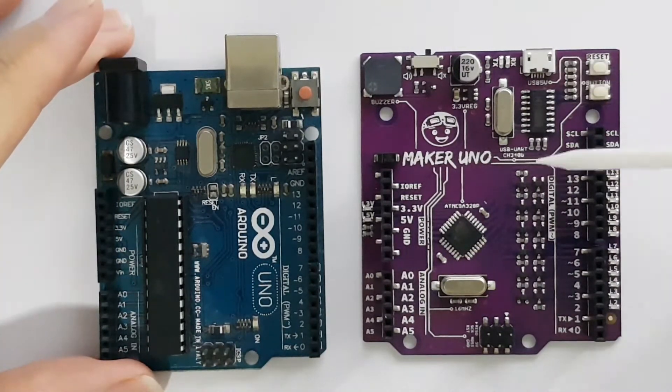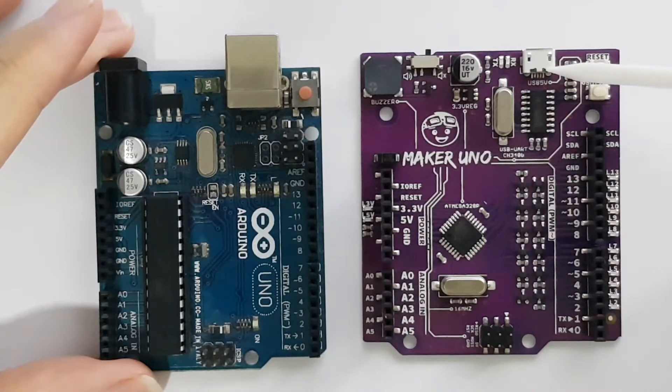Note that on the Maker Uno you have to power it through the USB 5V, which means that if you need a battery-powered solution it is definitely not going to work. The PWM pins are the same, so you don't have to worry about that.